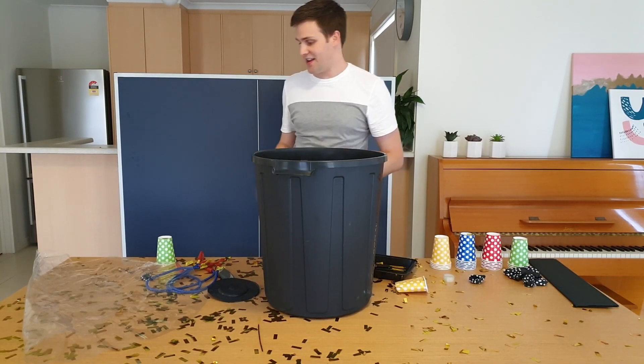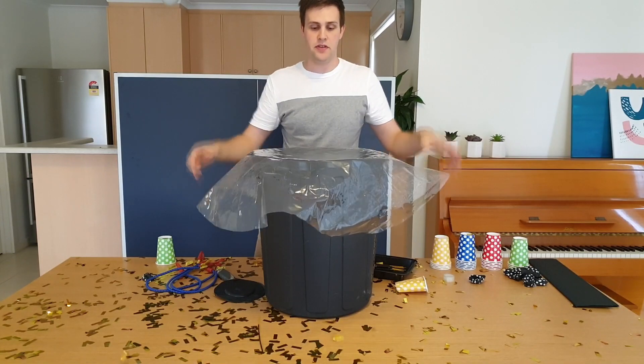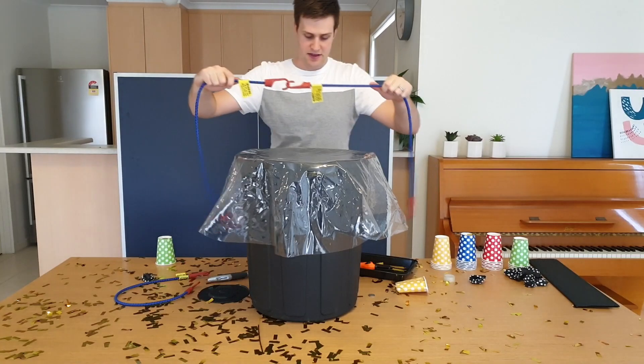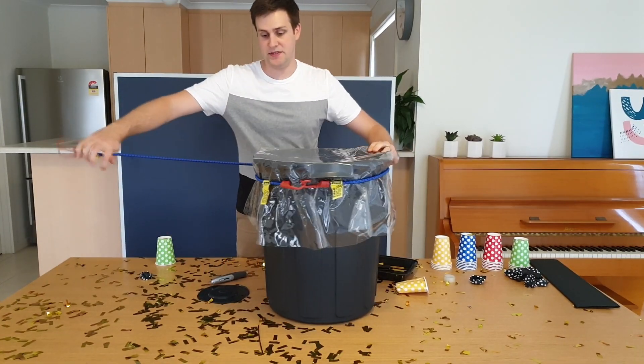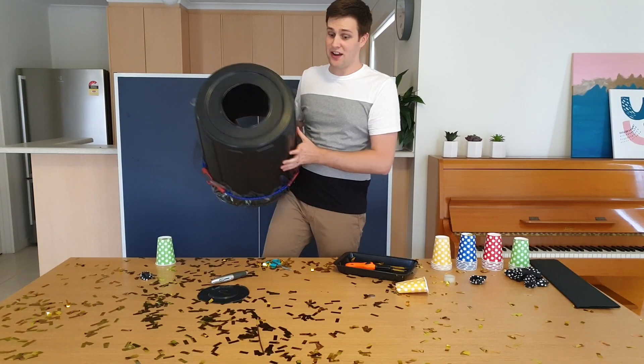Now to finish off your giant air cannon, grab this piece of clear PVC and put it over the top. Then to secure it in place, grab your bungee cords, link them together and tie them around a couple of times. Now we've got ourselves a giant air cannon which shoots out a lot more air.